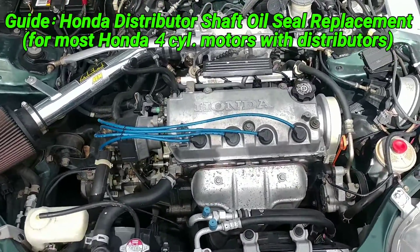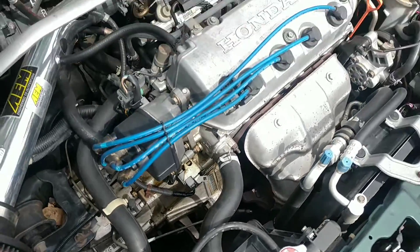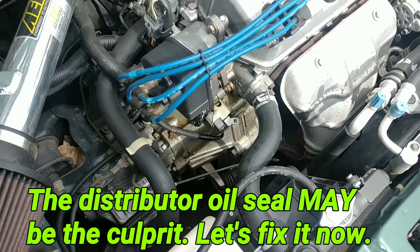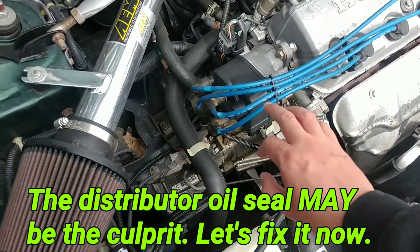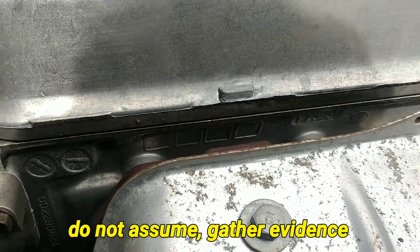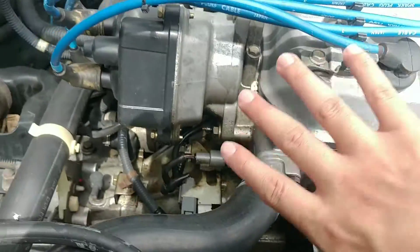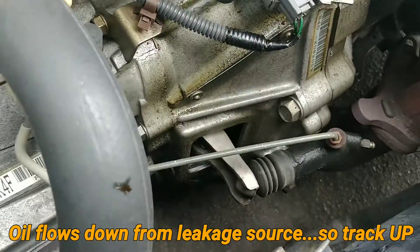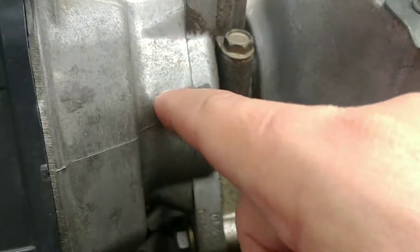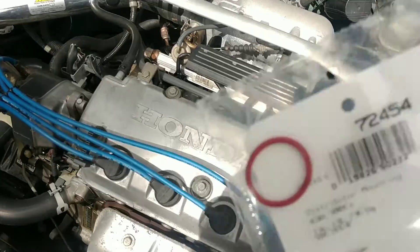Hey YouTube, Joshua C here. If you have a 1996 to 2002 Honda Civic, if your engine is clean and there's no valve cover leaks, however if you have on the transmission side a lot of oil, I'll show you guys a quick fix on how to do that right now. Once you've ruled out the valve cover gasket not leaking, the main culprit if you trace your way up is around the distributor — and usually on these single cams, what it is is the distributor o-ring.